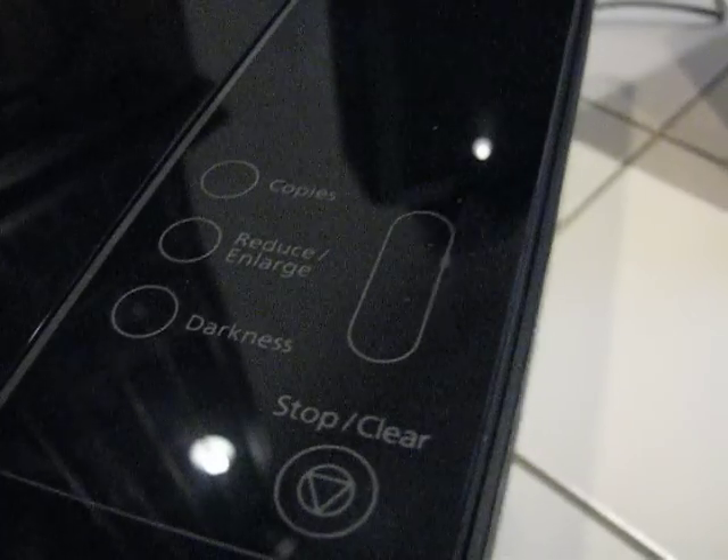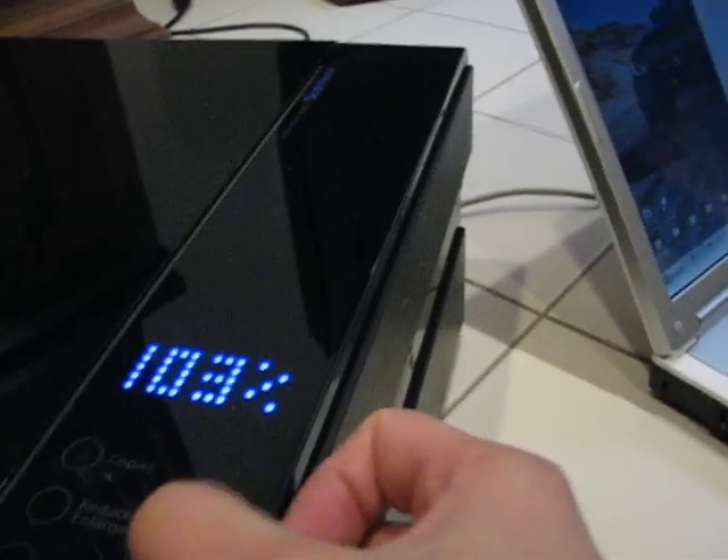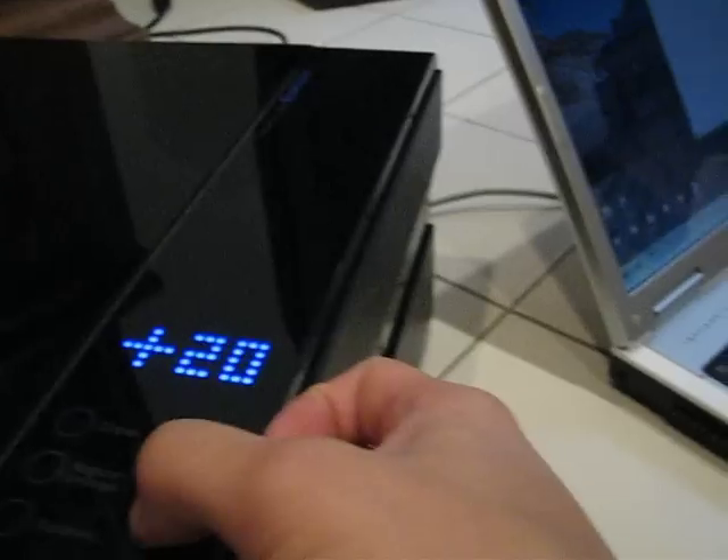I put that down so it's in there. I could just press the start copy key if I want to make any changes to the number of copies, reduce and enlarge, darkness — that kind of thing. I can do it here. Press copies, tell it I want one copy, press up and down — these are all touch sensitive controls. It's also the reduce and enlarge, again by percentage, and then there's darkness, darker, lighter.